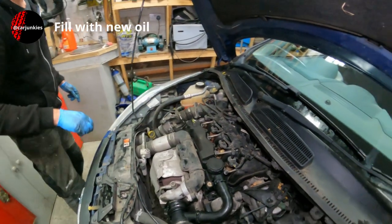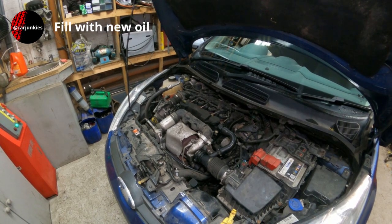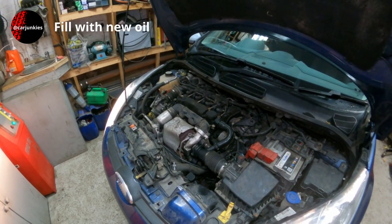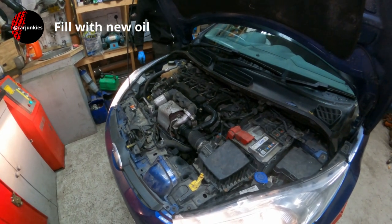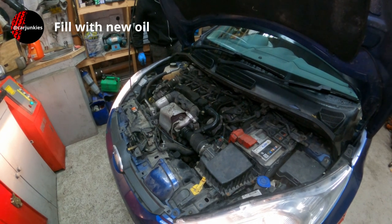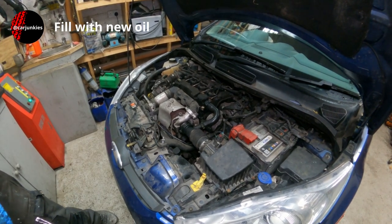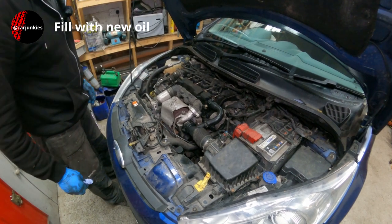I'll fire it up and just let it tick over. You don't need to rev it up — in fact it's probably best not to rev an engine up when it's been drained down and refilled, as it can take a few seconds for the oil pressure to build up. So keep an eye on your oil light. The oil light's gone straight out there and it sounds good. Not the smoothest running Fiesta, this one — it has done a few miles. I'll just let that stand now for three or four minutes, let it settle, and then we'll check the level and see where we're at.